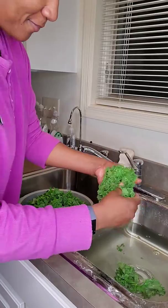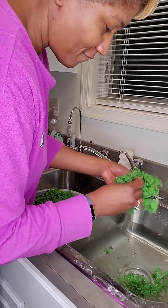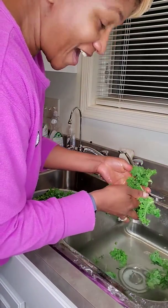That's your Tasty Thursday tip. God loves you and so do I. Have a blessed and healthy day. Bye bye!